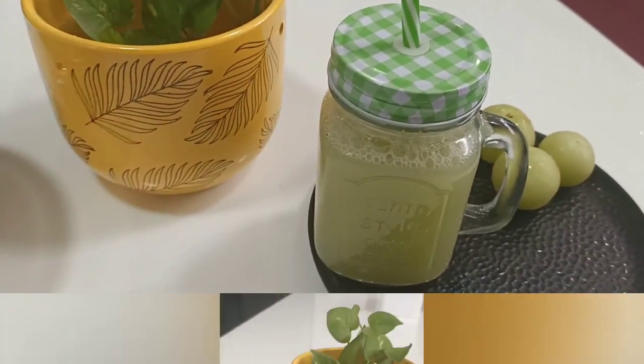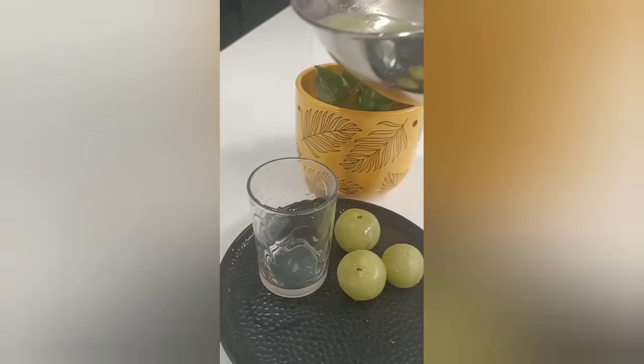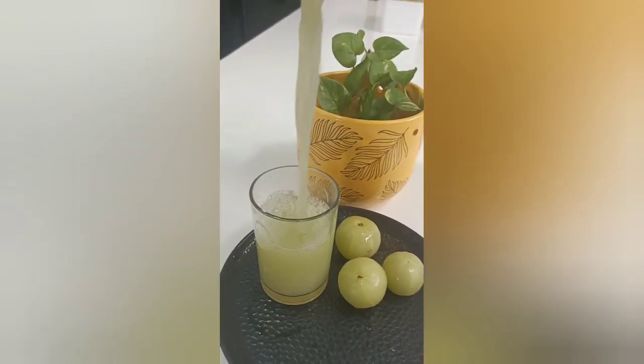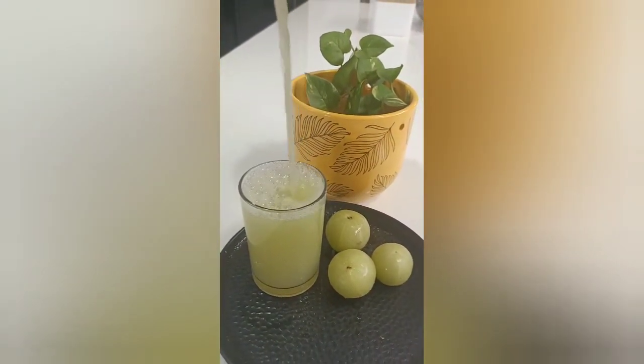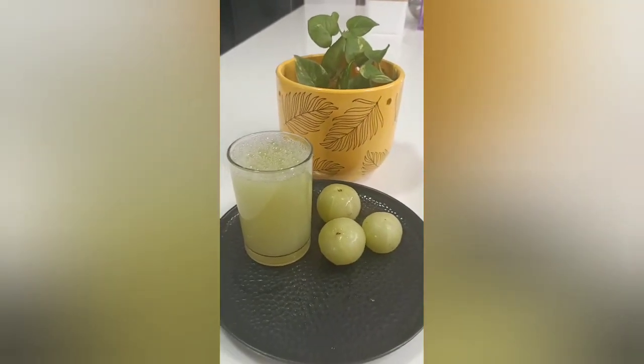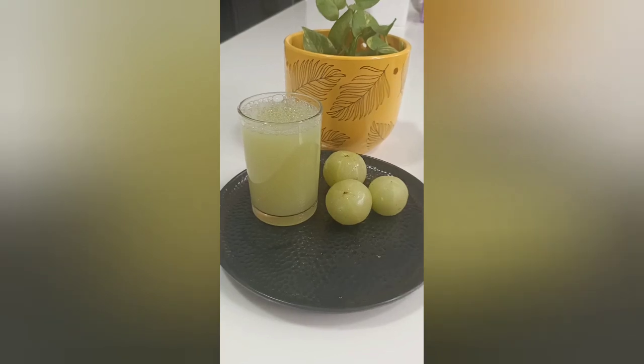How does it taste? Let's try this juice. You can add a little honey or a spoon of something to improve the taste. If you have a hair problem, please do try it.